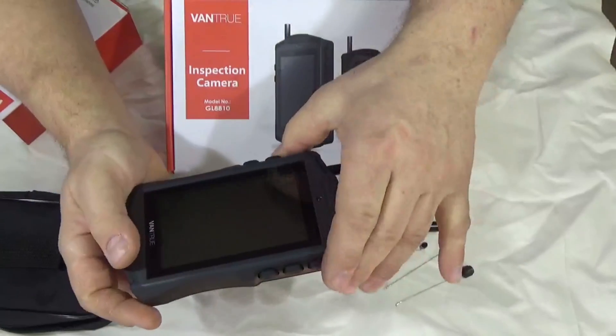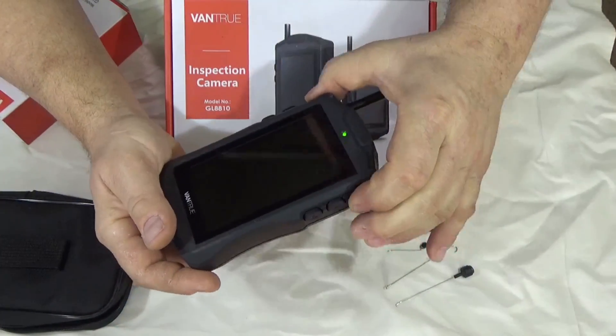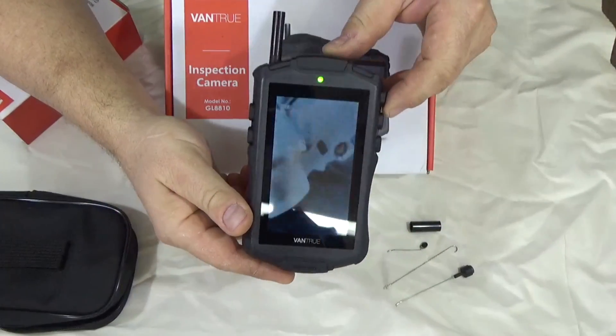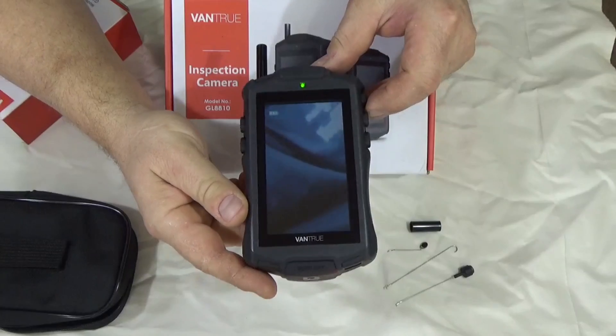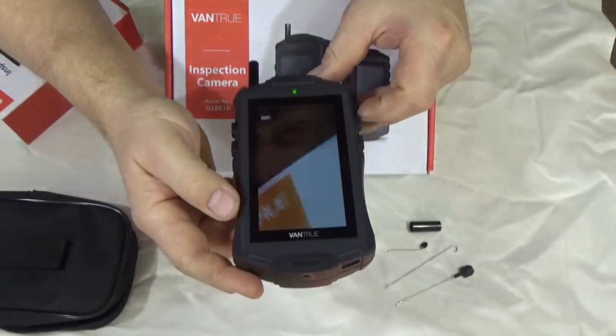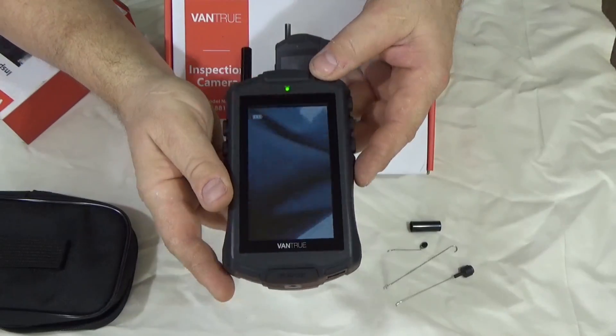Let's turn it on. The screen comes on and it looks a lot better in person than on camera. Right now it's looking up at me. There are several controls on the unit — let me walk through the features.